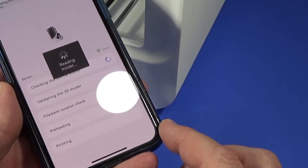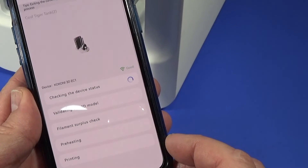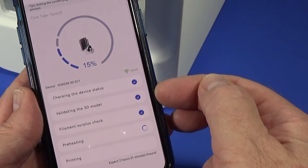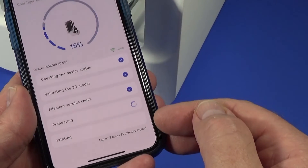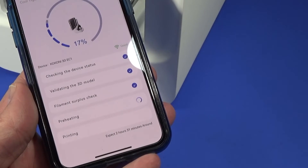It now uploads the model from online into the system. It's checking device statuses — checking if the Wi-Fi is good, validating the model, confirming we've got enough filament — and then it starts preheating and will begin printing. It says around two and a half hours, so we'll come back a bit later.